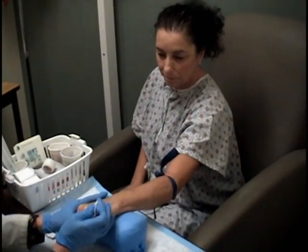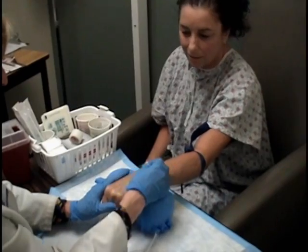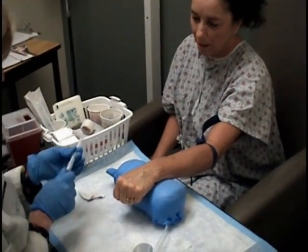After the first isotope is injected through the IV it will be necessary to wait 15 to 20 minutes before the resting images can begin.